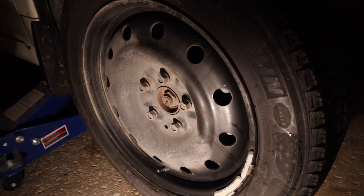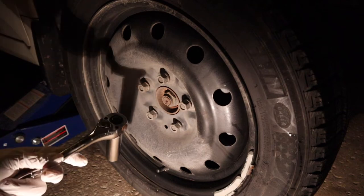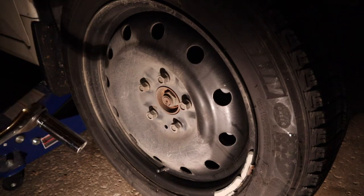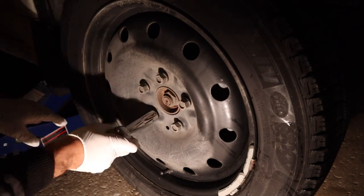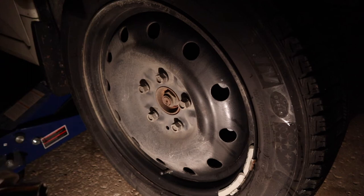At this point you can use the factory lug nut removal tool that comes with the car, or if you have a half inch drive ratchet, you can put your deep socket on there and quickly get the lug nuts loose. In the case that you have a smaller ratchet with extensions to fit your 19 millimeter socket, you can also use that. After you've loosened them sufficiently, take off the socket and remove them quickly by hand.